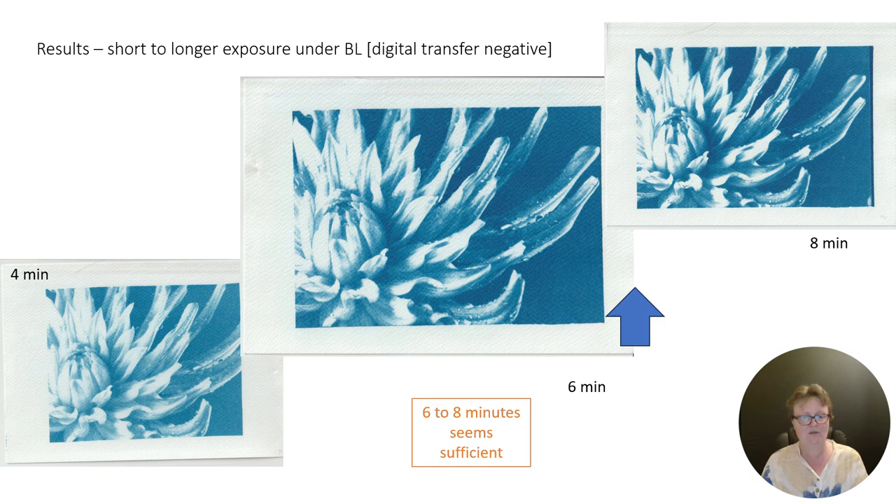The underexposed example at four minutes is faint but still has a style. Six to eight minutes delivered similar results — I don't see much of a difference. If you have a lot of detail in the midtones, I think you can get away with a six minute exposure on the black light. It works — it's pretty similar, actually, to the classic cyanotype under black light.